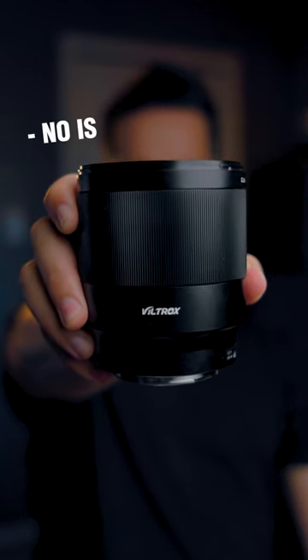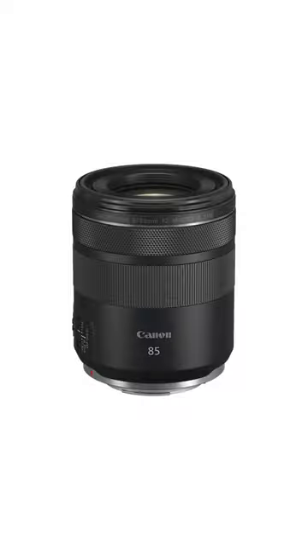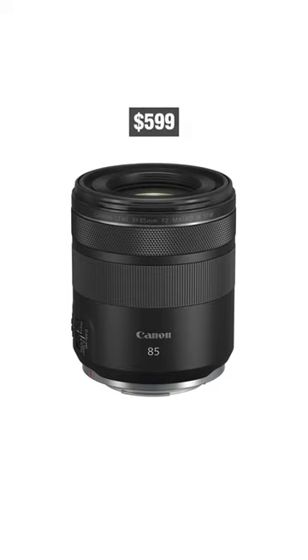It also lacks image stabilization, which isn't a deal breaker, but for $150 more, you could get something like the Canon 85 millimeter STM lens, which has both image stabilization and macro capabilities, which is fine considering that...